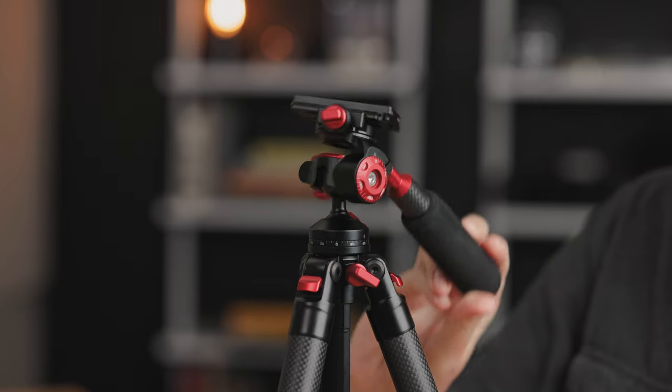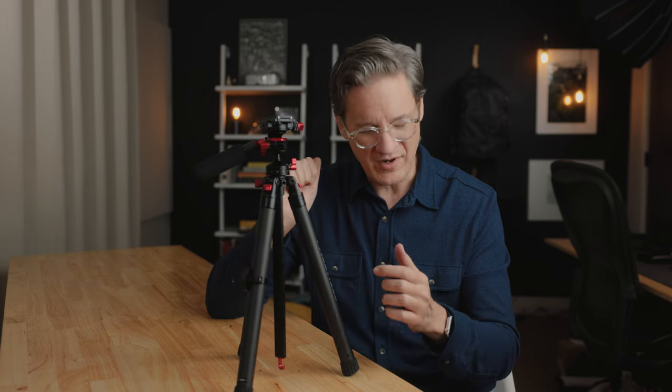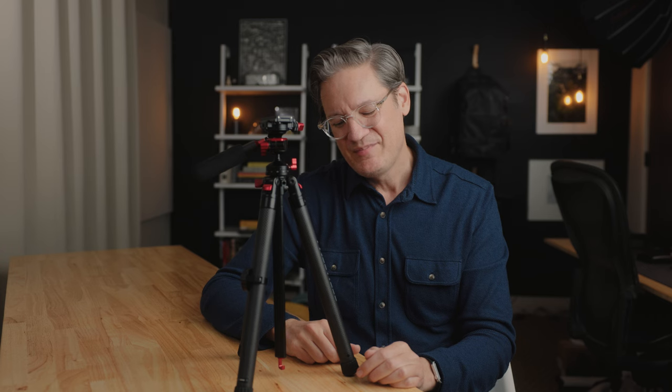I just wanted the legs to use traditional locks where when I lock it, I know that the leg is locked — for me that was a problem. So that has been my experience using this travel tripod from Freewell.